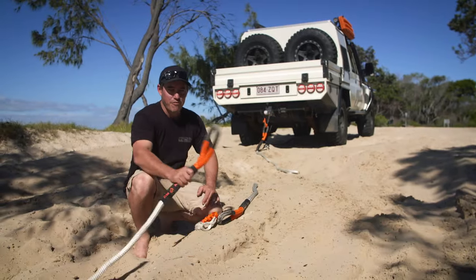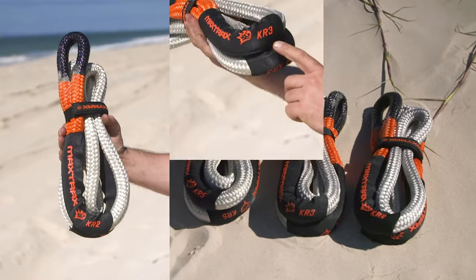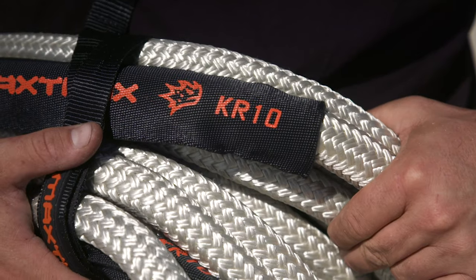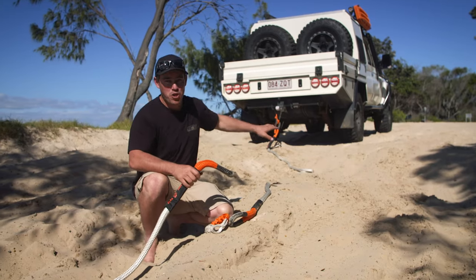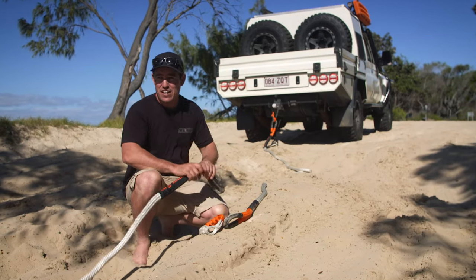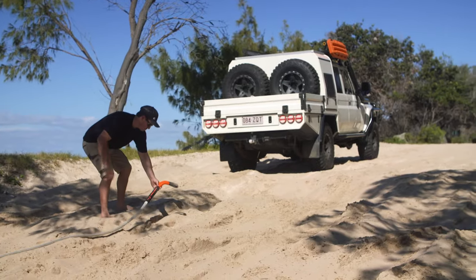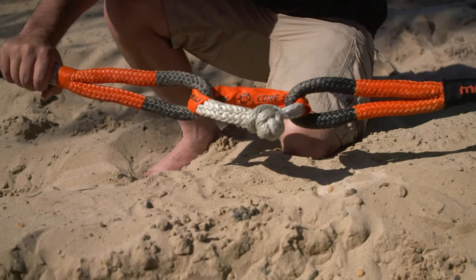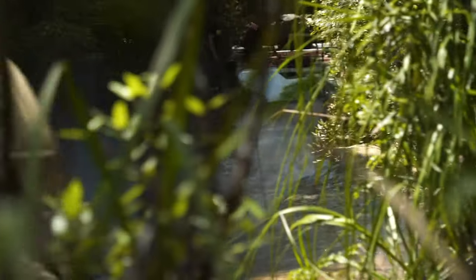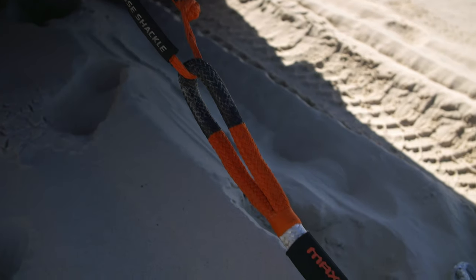What's unique about the Maxtrax recovery ropes is they come in a range of sizes — two, three, five, and also a 10 meter version. Right here I don't want to back down any further because the sand is getting soft. So this is a 10 meter strap and I'm going to join it up to a five meter strap, giving you plenty of room for the ideal recovery. You can join them together with one of these soft shackles, making shorter ones for tight tracks or longer to snatch your mates out of soft sand without risking getting bogged yourself.